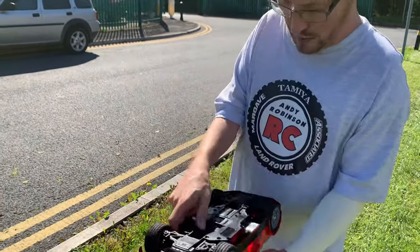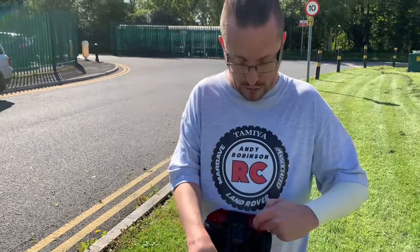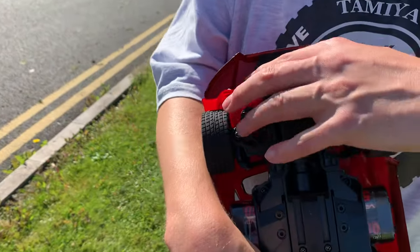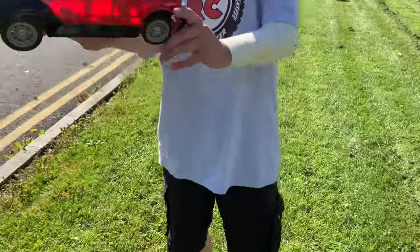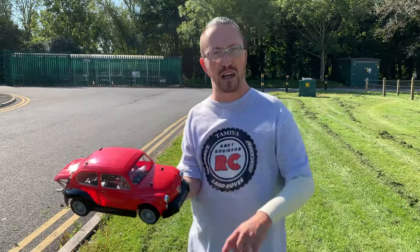I also found that when I fitted the body, the wheels were catching on the inside. So what I've done is mount a bit of foam there just to push the shell out a bit so it doesn't catch. But yeah, as you can see, I'm pretty pleased with how it's turned out.